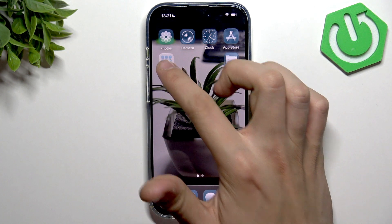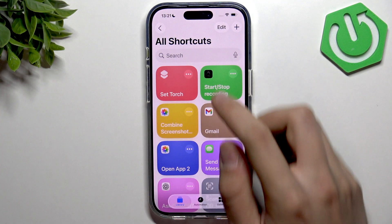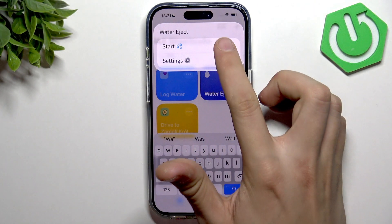First, you need to go to the OD LEDs and tap on Shortcuts. Here you can search for water. As you can see, we have Water Eject — tap it and tap Start.